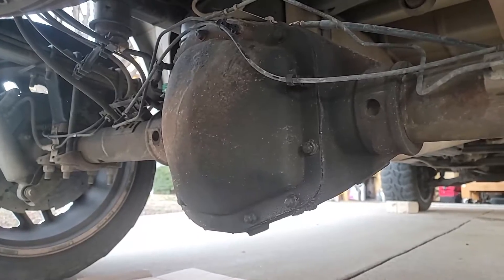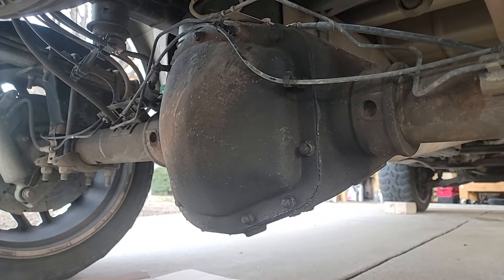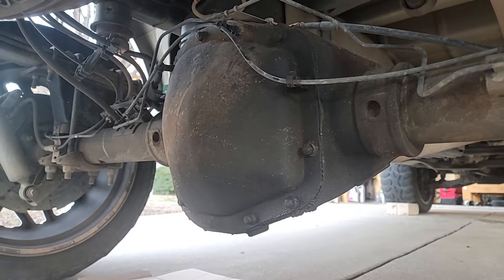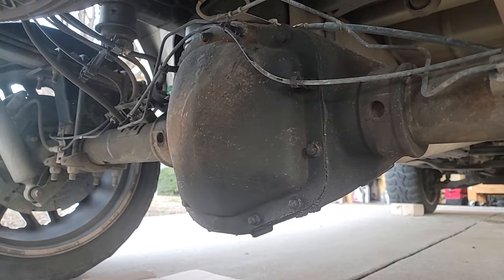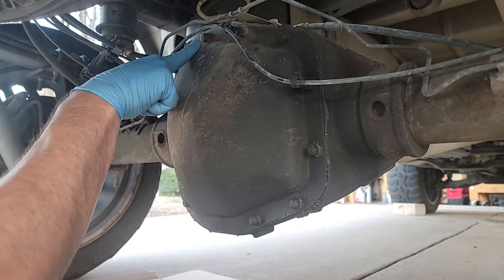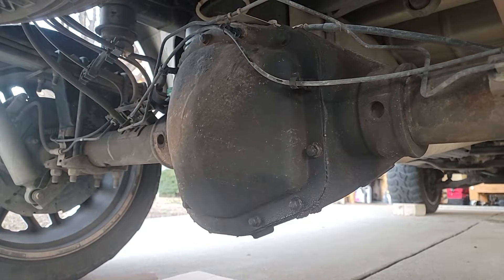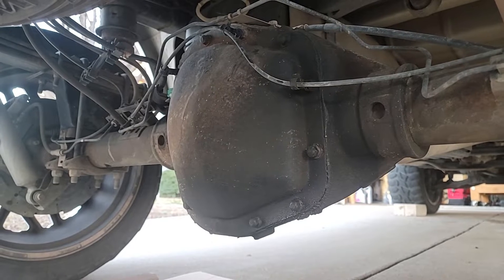As you can see the old diff cover is leaking pretty bad around here. We are going to go ahead and remove all the bolts except for that one right there — that way it holds the cover in place while we get everything disconnected.